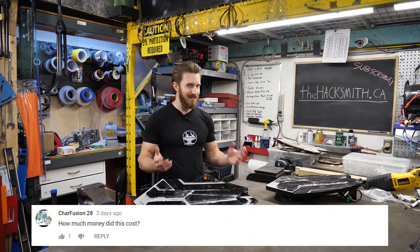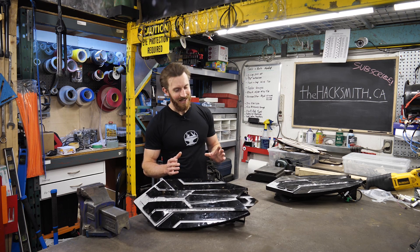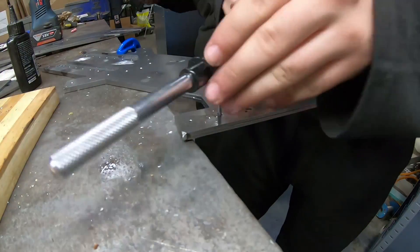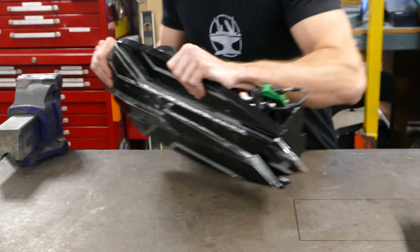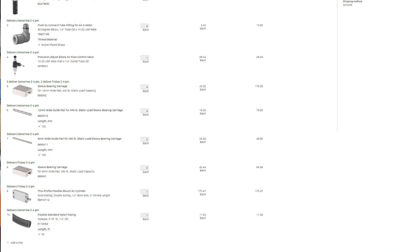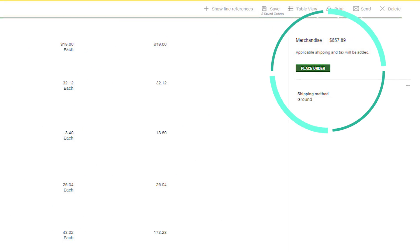So with that in mind, how much did it actually cost to make? It wasn't cheap. The most expensive cost was the labor, because like I said, multiple weeks of full time labor. Even the components alone were pretty pricey — all the rails, pneumatics, hoses, valves, and all that stuff came to over $650 US.